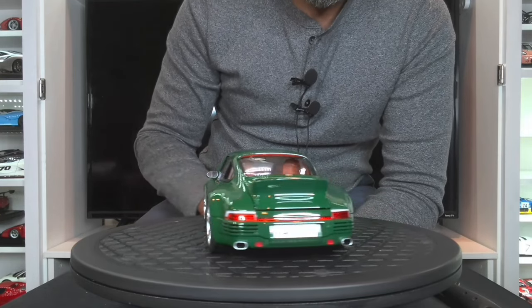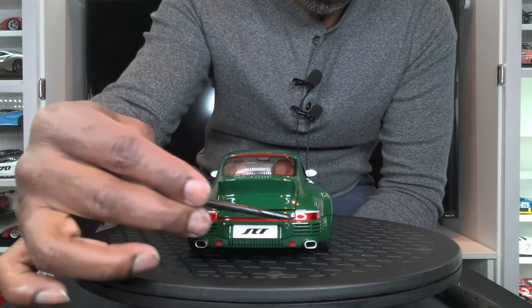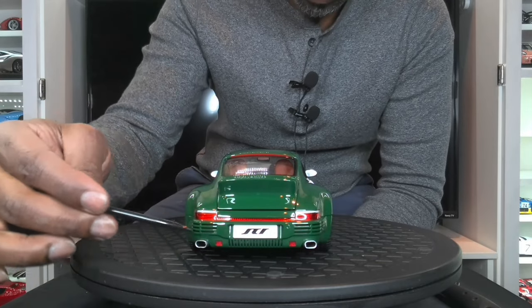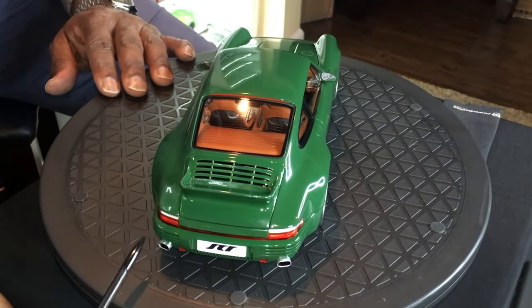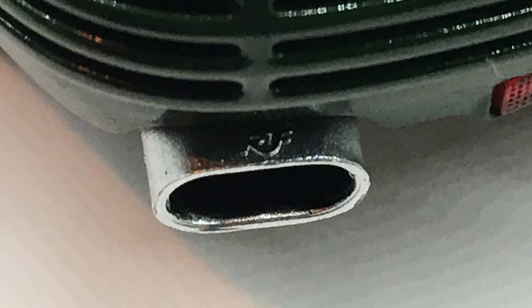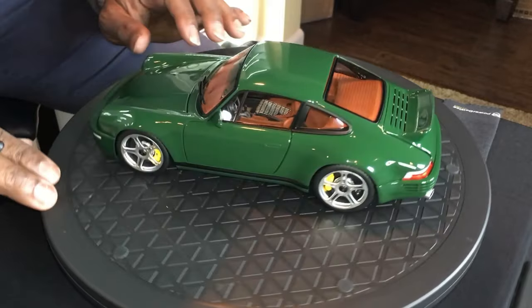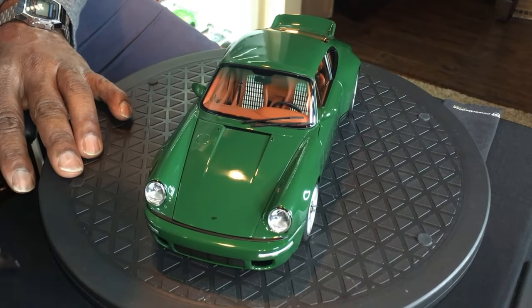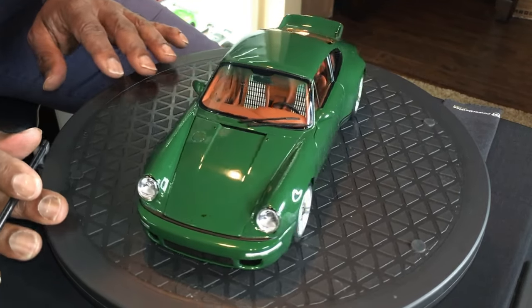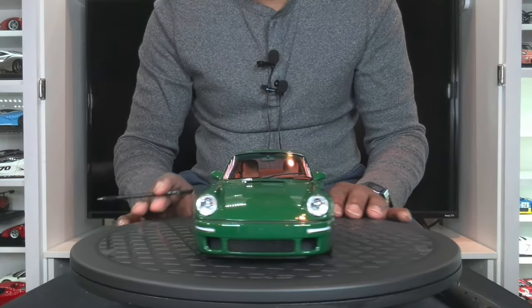Moving on to the back of the model — again, plenty of detail here. You have very nicely done vents on the back, and again these are true vents. The exhaust outlets have the imprint of Roof on them, which is really nice. On the hood you also have the Roof print, and this is a fully opening die cast metal model.